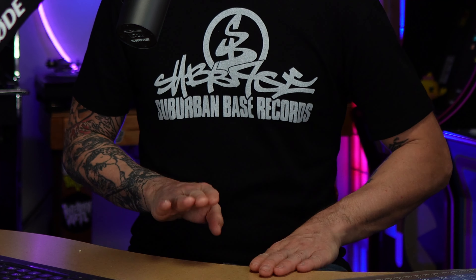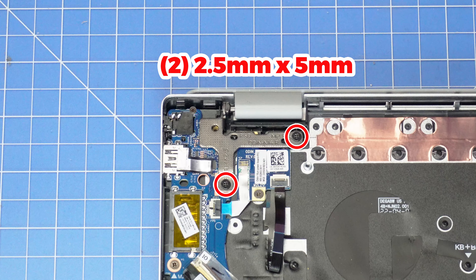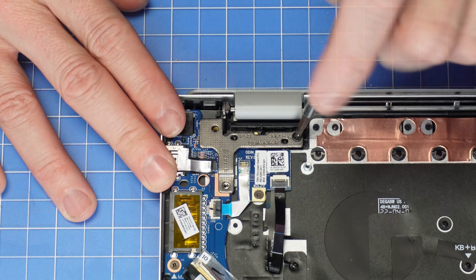Always disconnect your battery before doing repairs to avoid electrical damage. Now unscrew and lift the left hinge. Okay, now disconnect and unscrew the input-output circuit board.